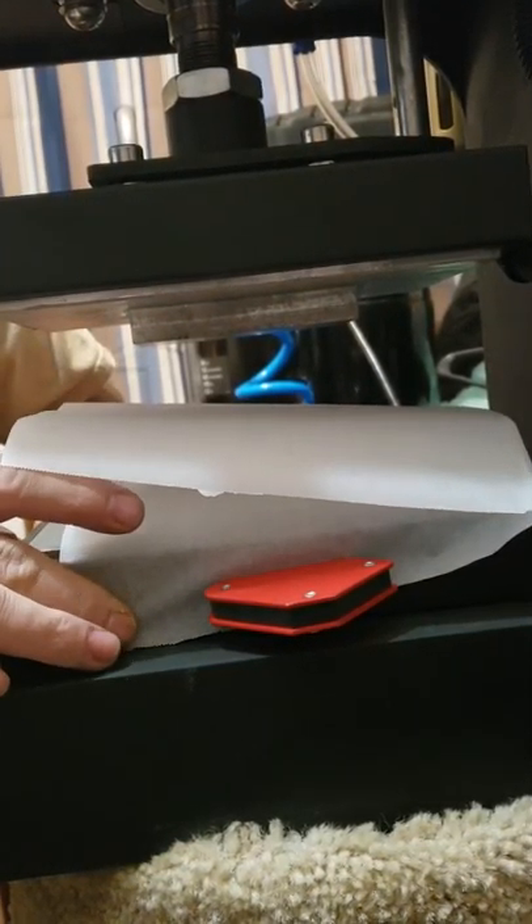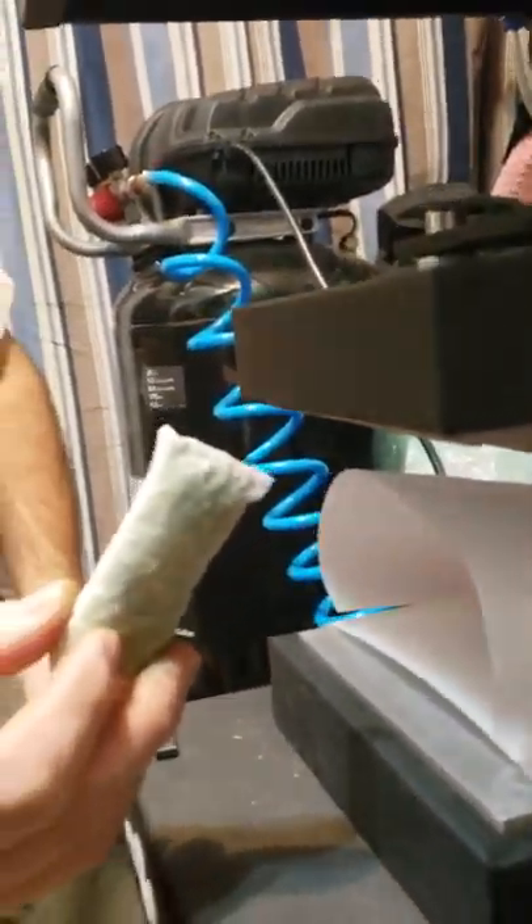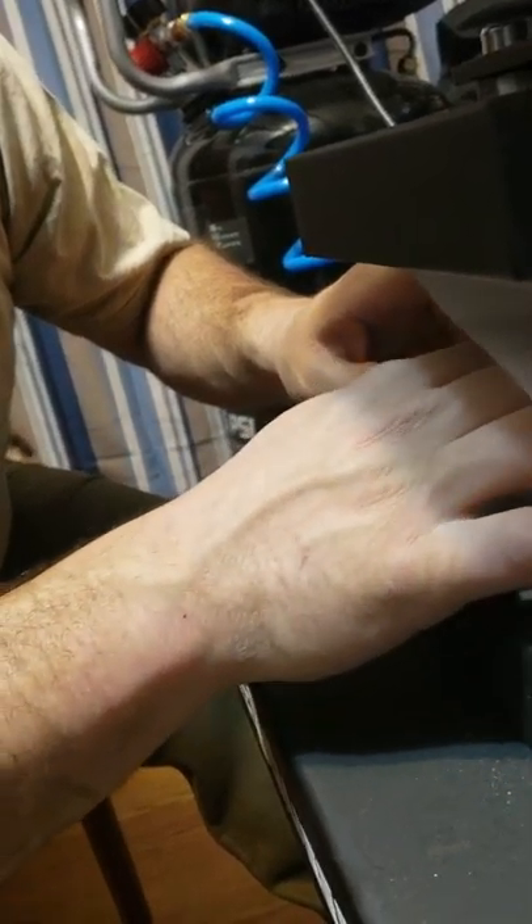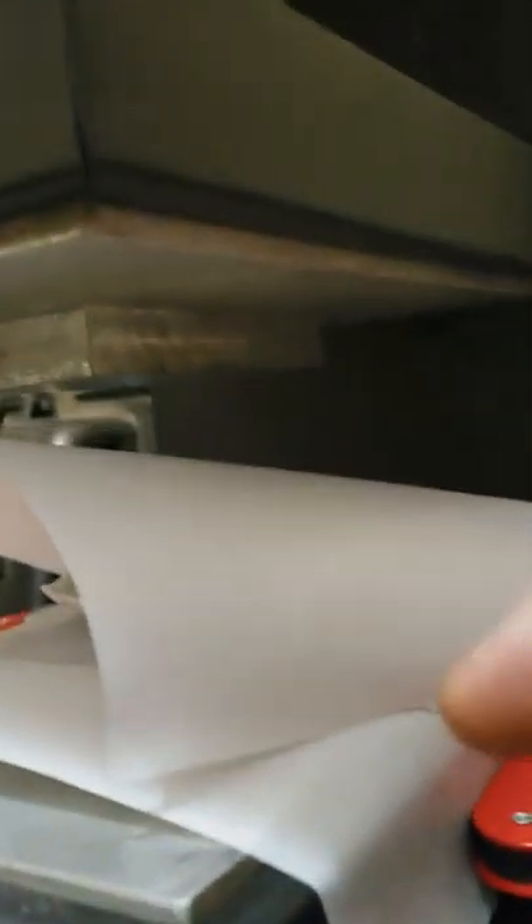We're going to show you a little bit of a squish we're getting ready to do here. We're just setting up the paper. We got a bag full of glue that we're going to squish. We'll place that in there evenly on the plate.